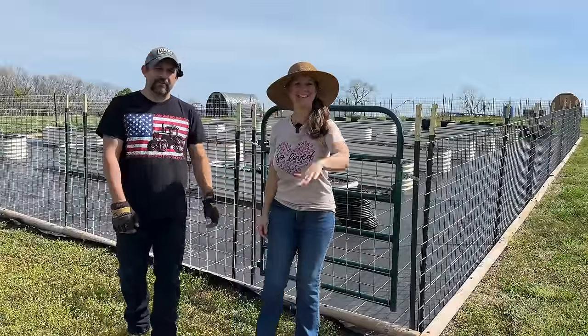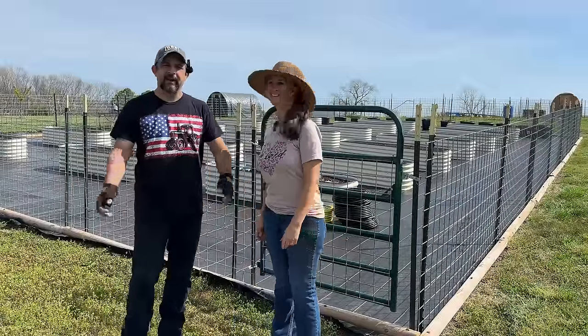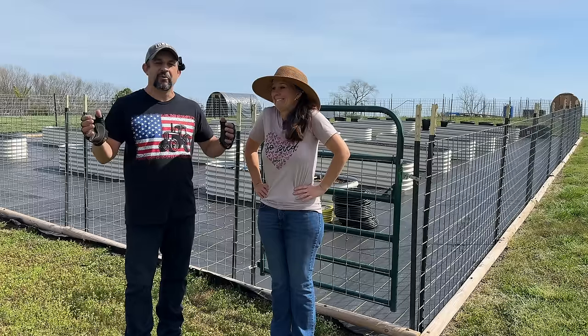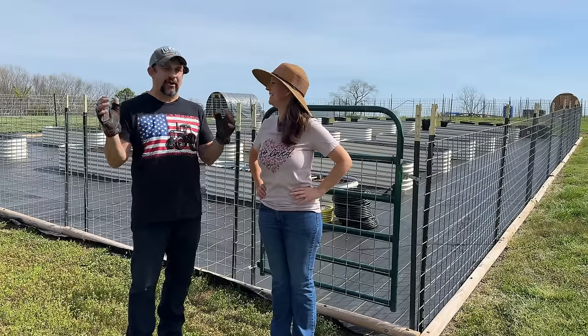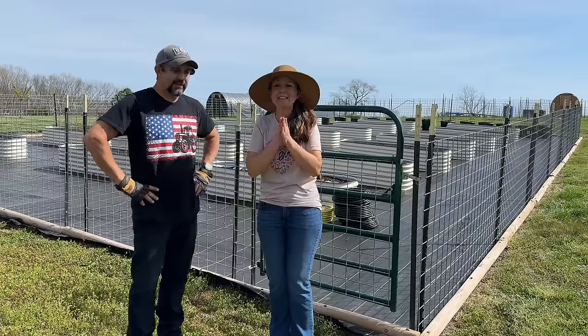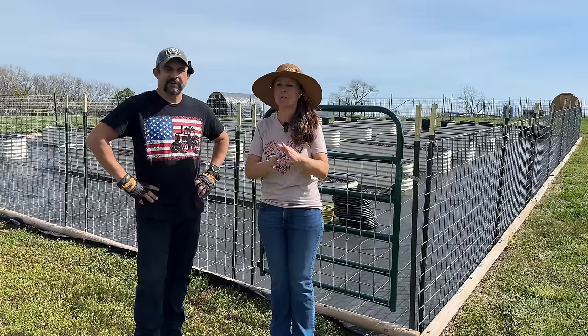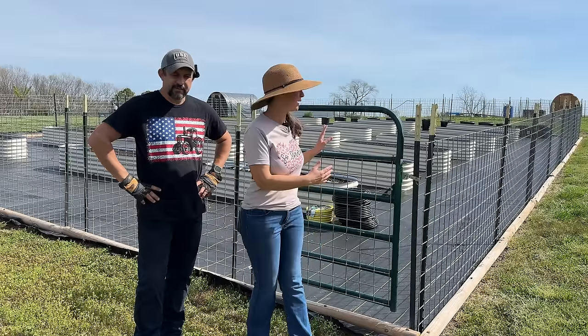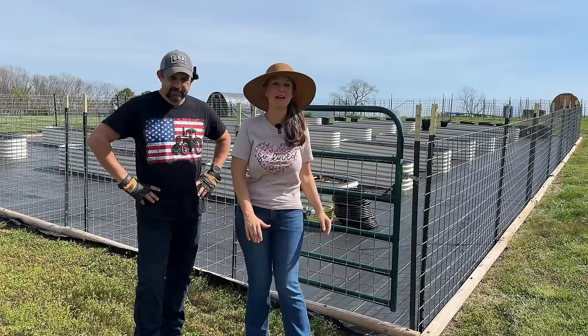Hey everybody, welcome back to Living Traditions Homestead. I can't believe how close we are getting to gardening season. It is so exciting. It's actually part of the springtime where, like next week or so, we could actually be planting some things here in our brand new raised bed garden.